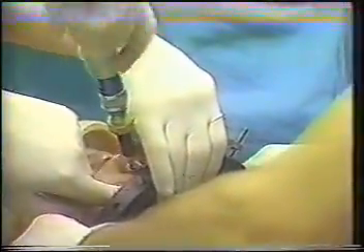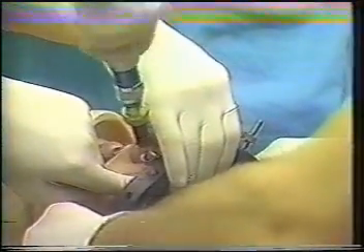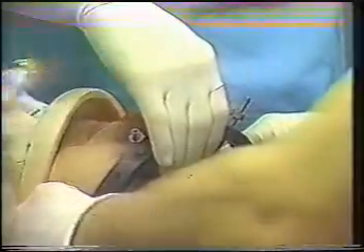Care should be taken to hold the eyelids closed while tightening the anterior pins. Failure to do so may result in binding the eyelids open. Finally, locking nuts are placed over the pins.